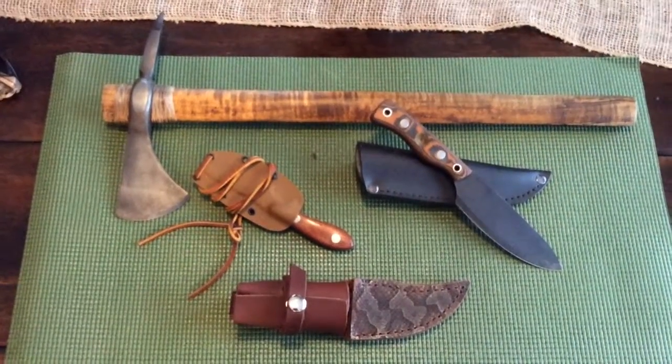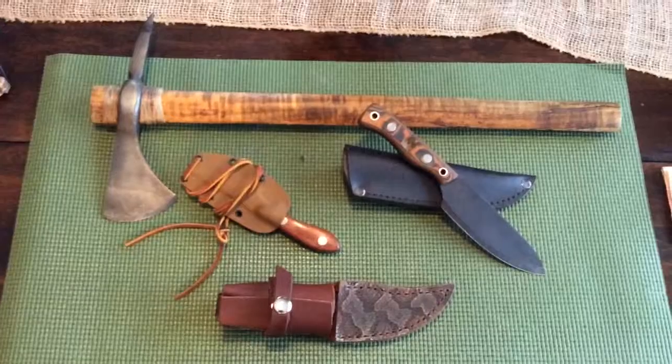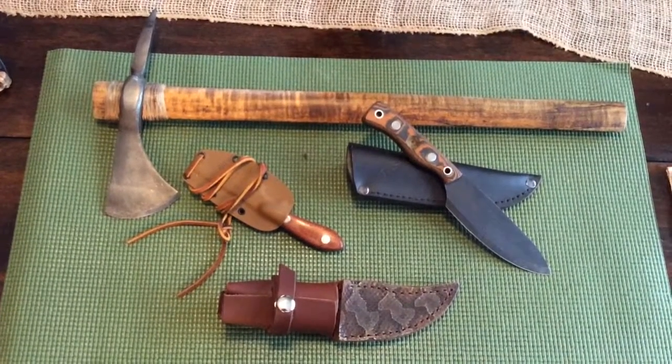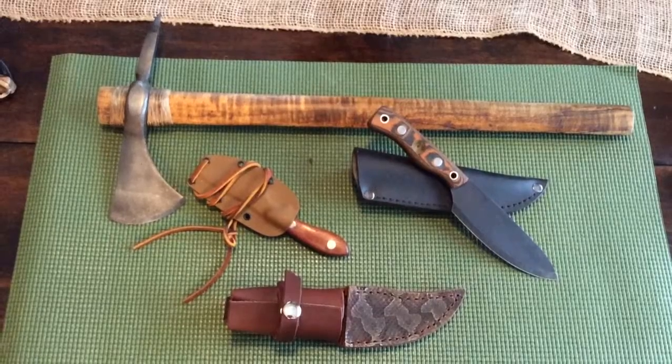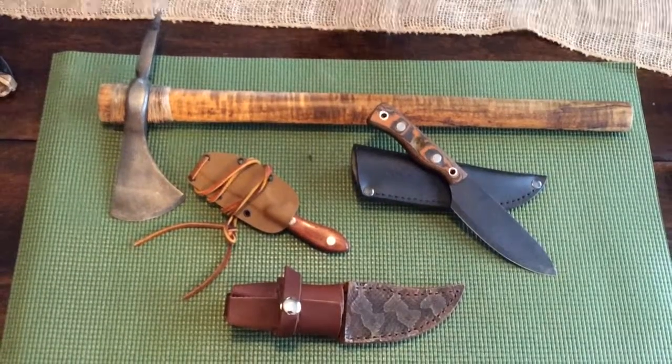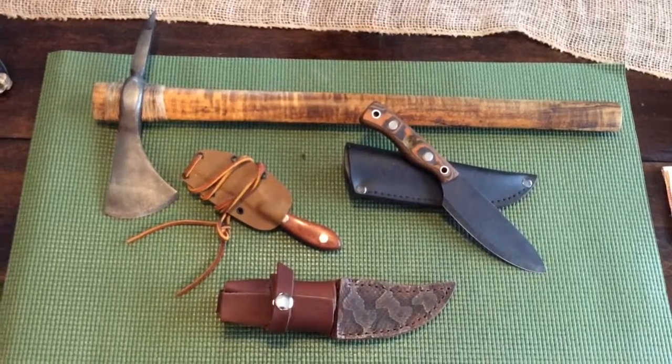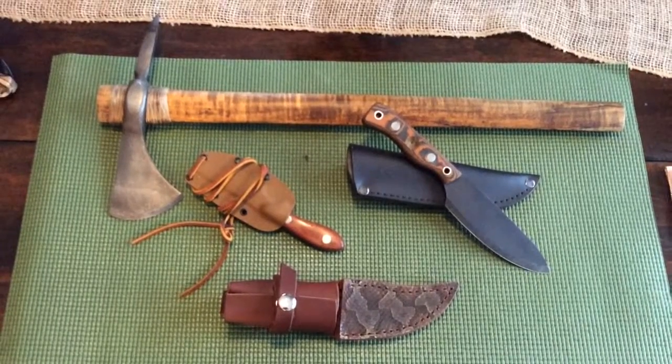Alright guys, this is Hunter with Red Hell Outdoorsman. I just want to do a quick knife review — just want to show off something I just got in the mail today. This is just a few of my knives that I have; I don't even know how many I have, but just wanted to show off a couple of them.